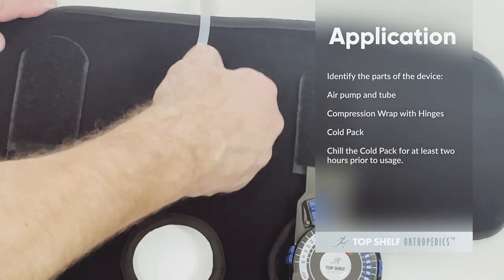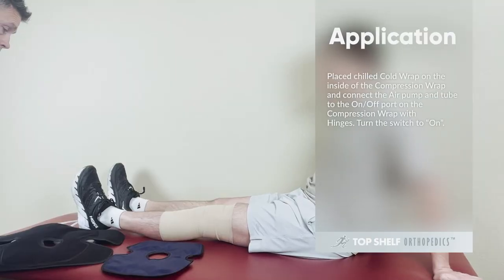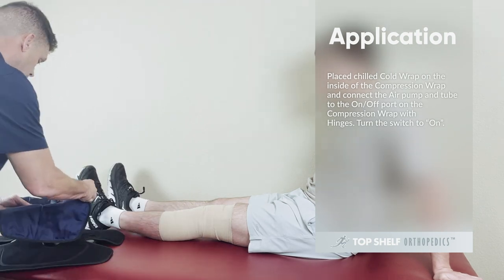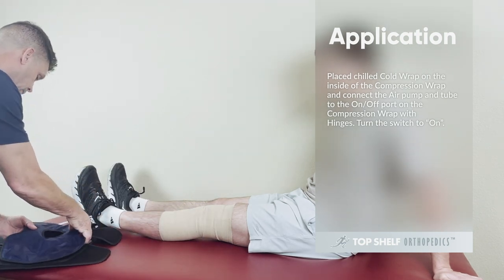Chill the cold pack for at least two hours prior to usage. Place the chilled cold pack on the inside of the compression wrap and connect the air pump and tube to the on-off port on the compression wrap with hinges.